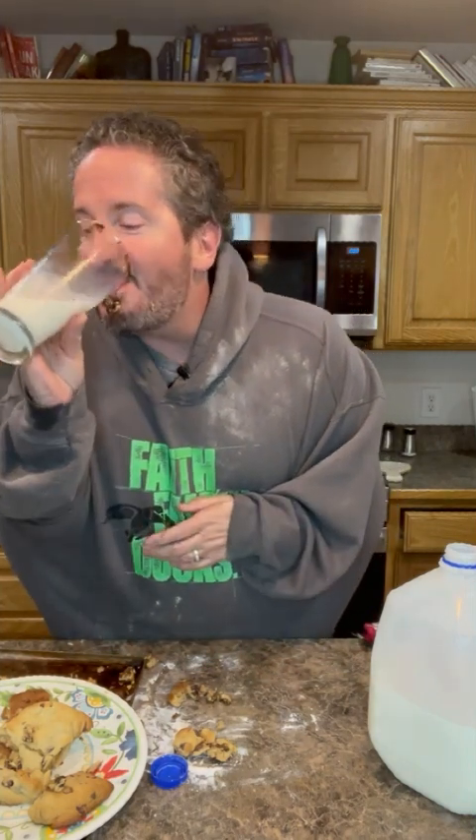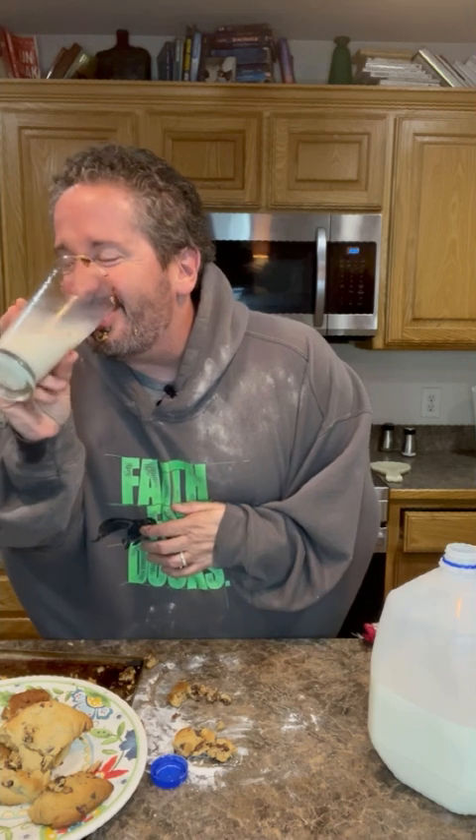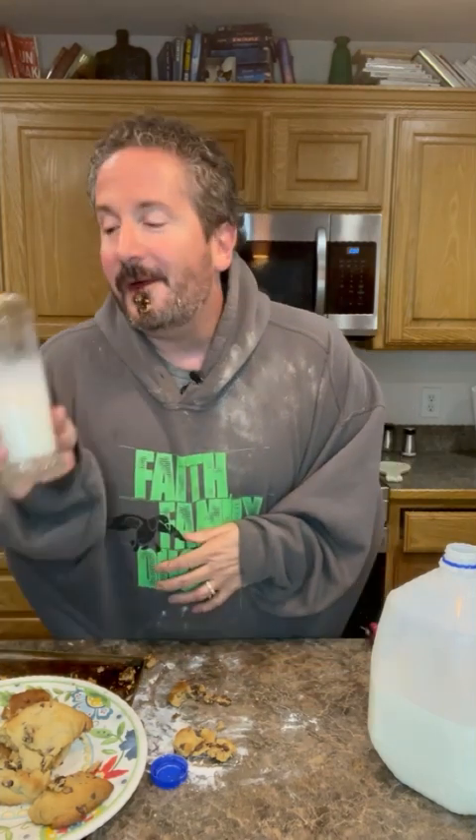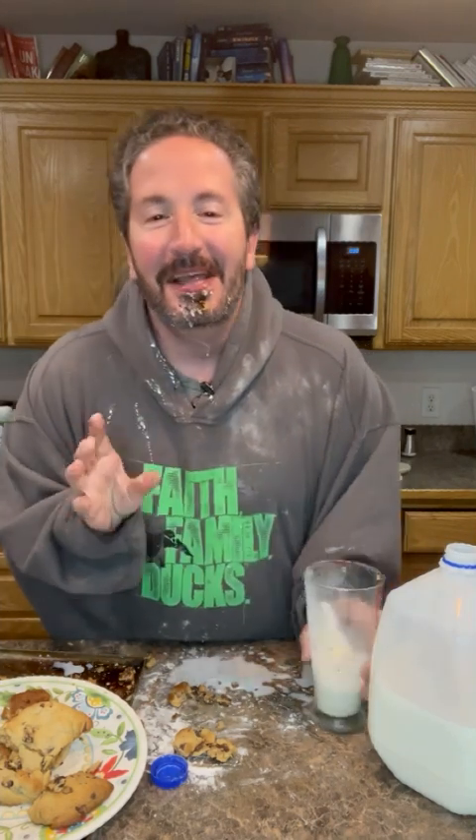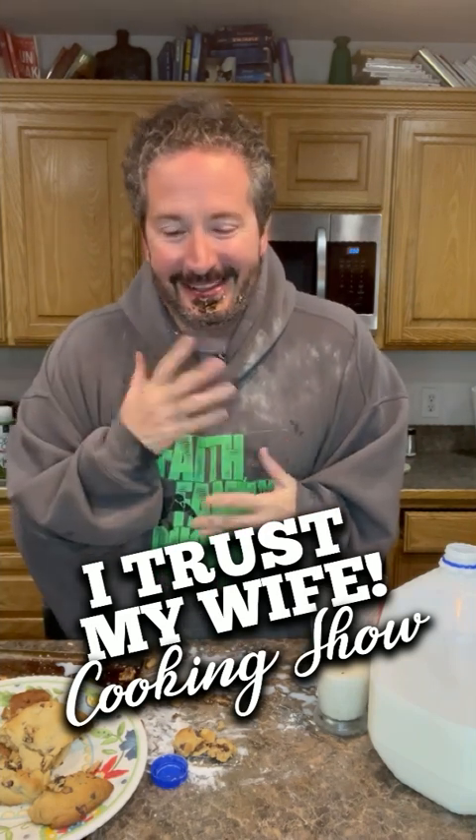Okay, I just need another drink — so much milk. I am so thirsty. It's been a hard day in the kitchen, guys. Oh yeah, mmm — so satisfying. So there you go, it's our first cooking experiment on the 'I Trust My Wife' cooking show. I hope you enjoyed this. We're gonna post the recipe and all the steps so you can follow along and have some yummy cookies. Thanks, and I hope you'll watch us again — bye-bye!